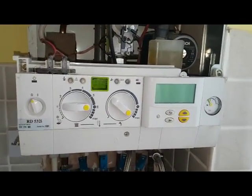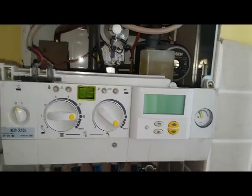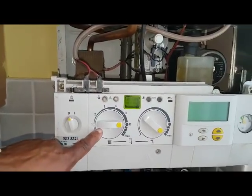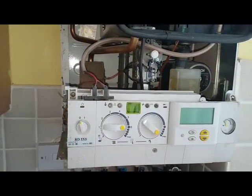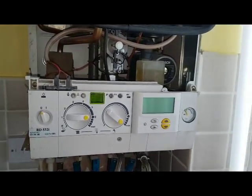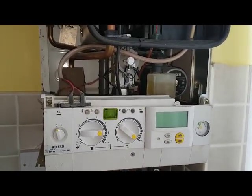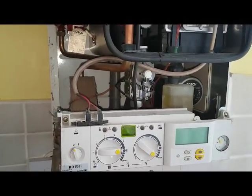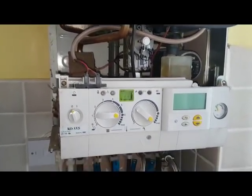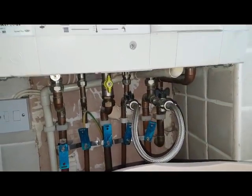For the heating side, this is your programmer, so that's going to be calling for heat. Thermostat on here is going to be calling for heat. If you've got an external control, that will be turned up. So once all that's activated, the boiler will fire up in the same way as I said before for hot water. The only difference is that the divertor valve will be in heating mode, so water will go around the radiators via the flow return underneath the boiler.